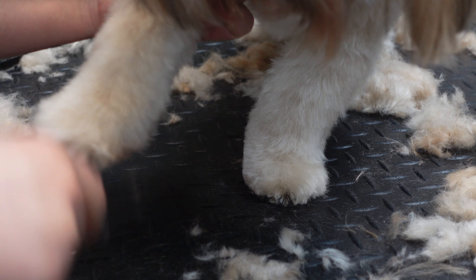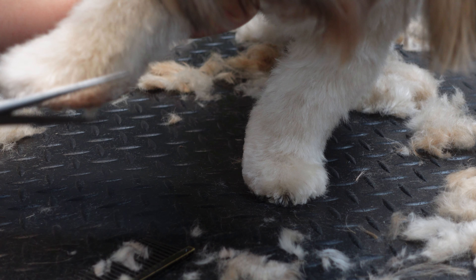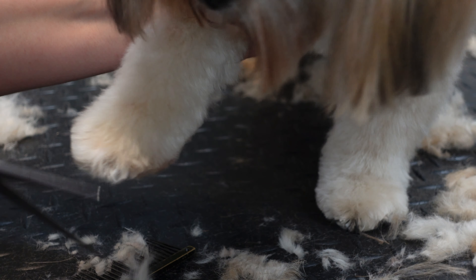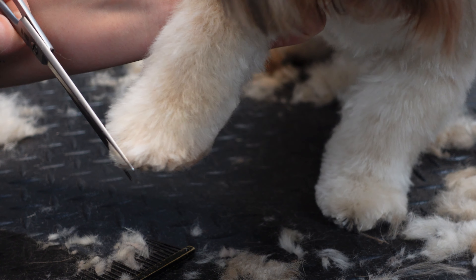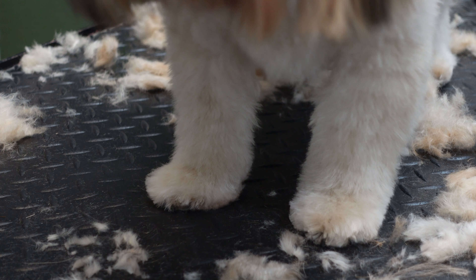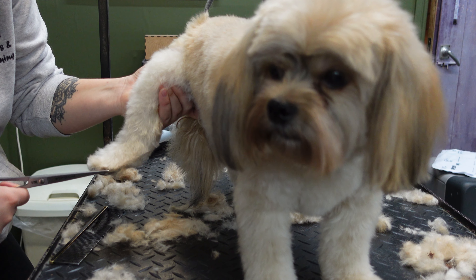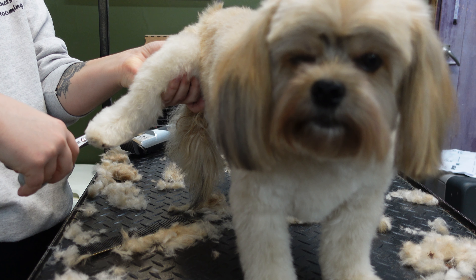Next I take a comb and comb out the dog's feet to get all the hair sticking out, and then I just take my straight scissors and tidy up all the long hairs to get a really nice round foot. I go round and do all four of his feet making them nice and round, and then I use my comb and just comb through his legs and through his body to make sure there are no long hairs. If there are, I just use my straight scissors and snip the long hairs nice and even to give a nice finished look to the dog.